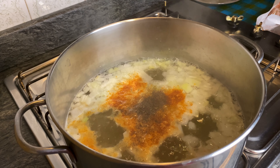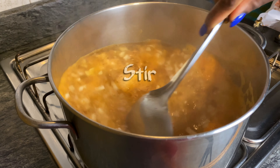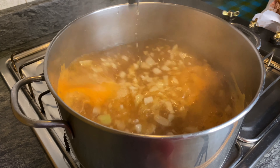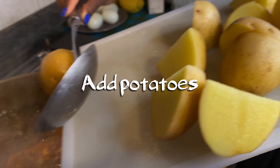Hey guys, welcome back to my channel. On today's video I'm going to be showing you guys how I made this easy seafood boil recipe, so just keep on watching.